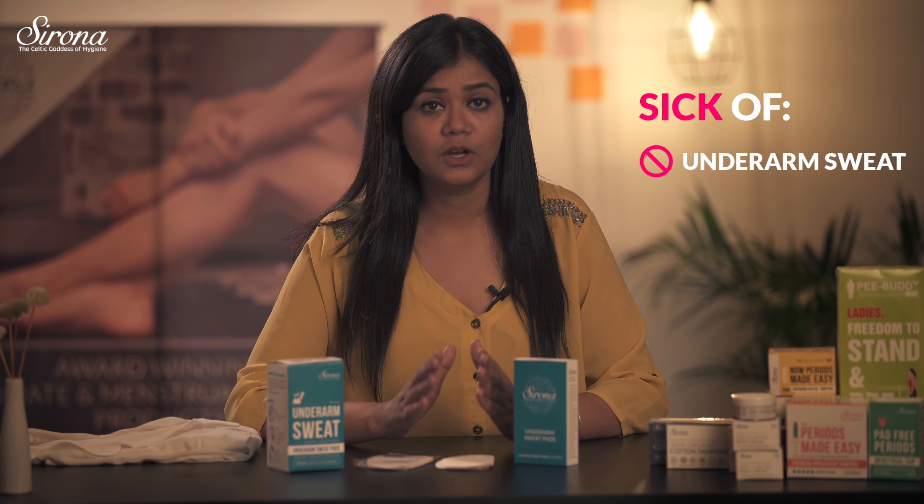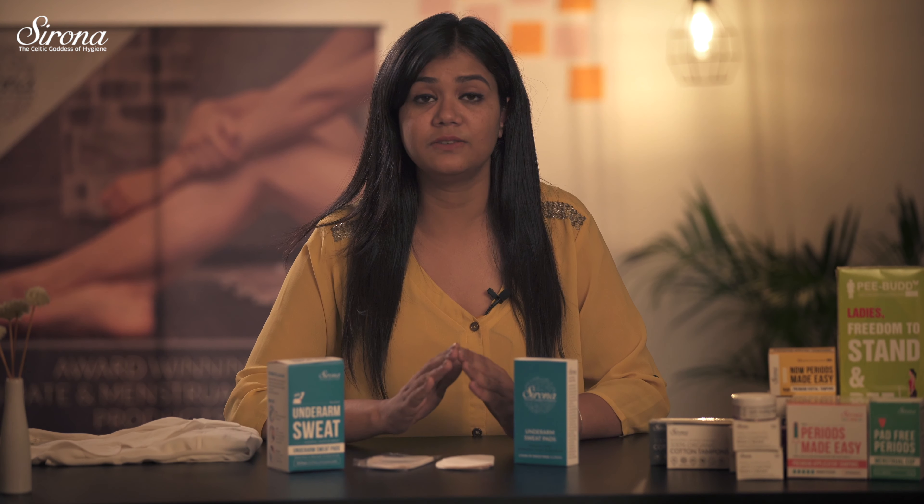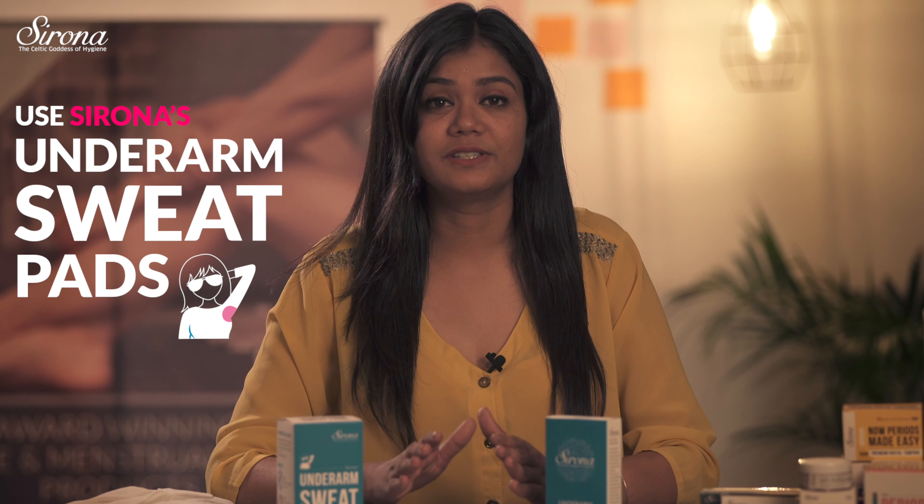Are you sick of underarm sweat, odour and yellow stains on your clothes? Worried about expensive dresses getting spoiled because of the yellow stains? Use Serona Underarm Sweat Pads and forget awkwardness.